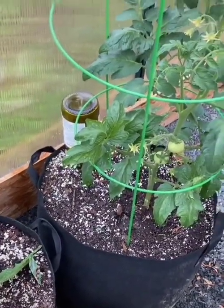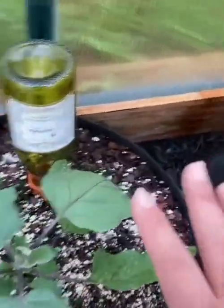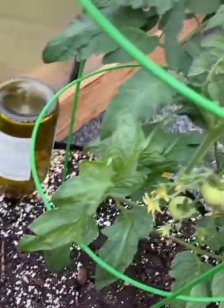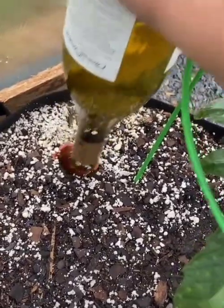For my container plants, especially the ones in the greenhouse, I have these little irrigation thingies set up. This one's kind of clogged up.